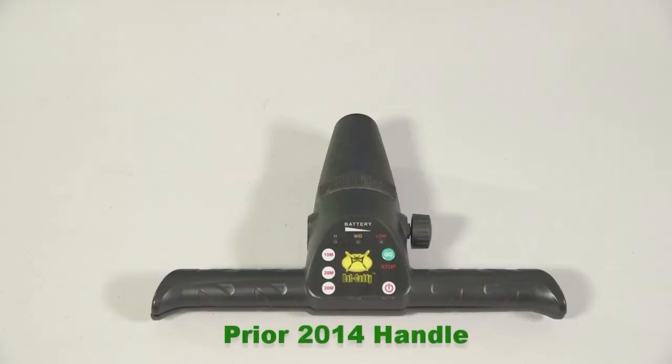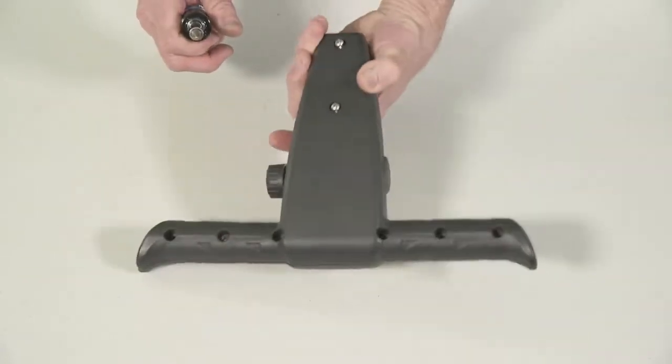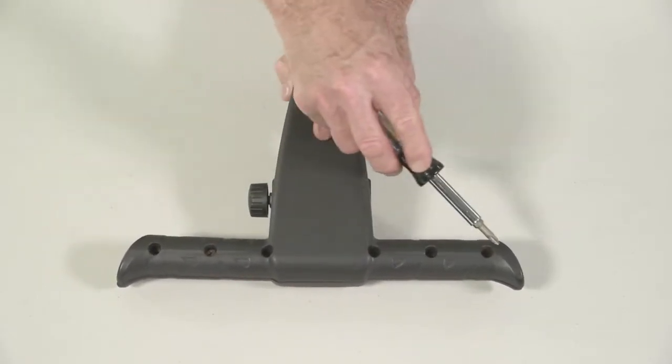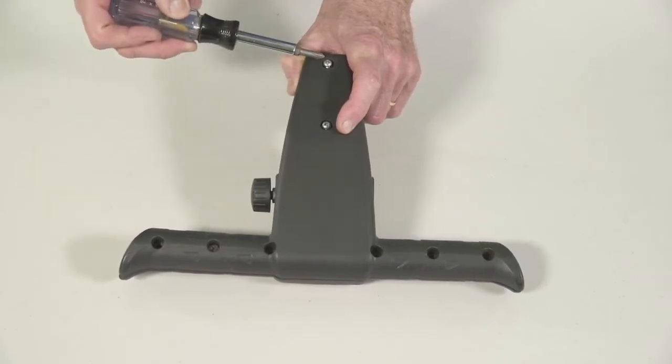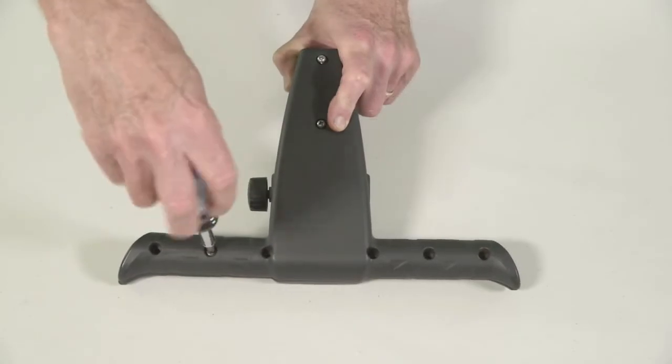First we'll start with the design prior to 2014 on the X3 series. In order to open up the cart, you must flip it over. There are six screws across the top right that open it up, and there are two deep screws that go and attach it to the frame itself. First step: take out all these screws.